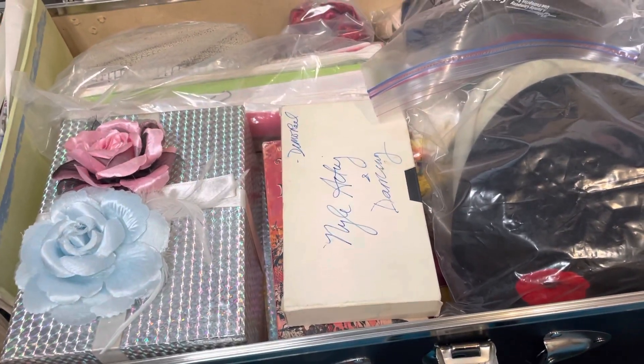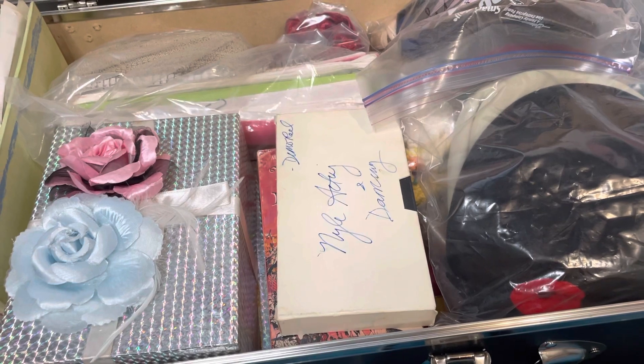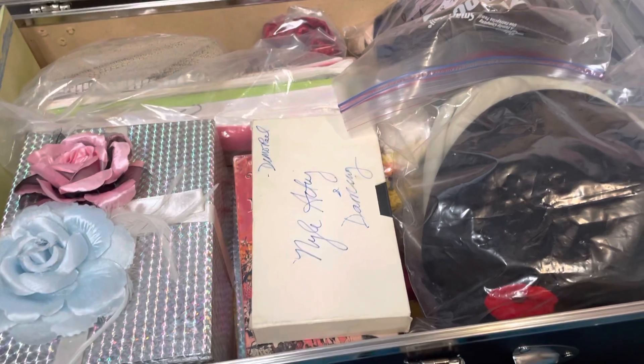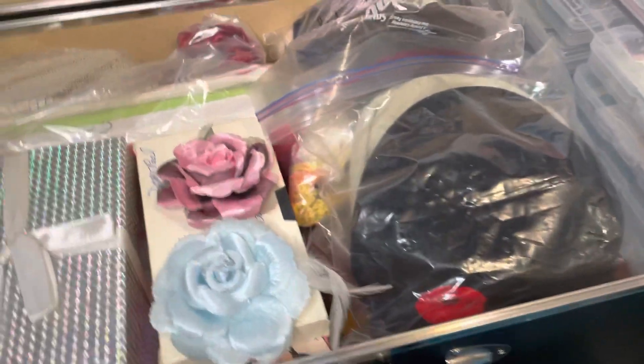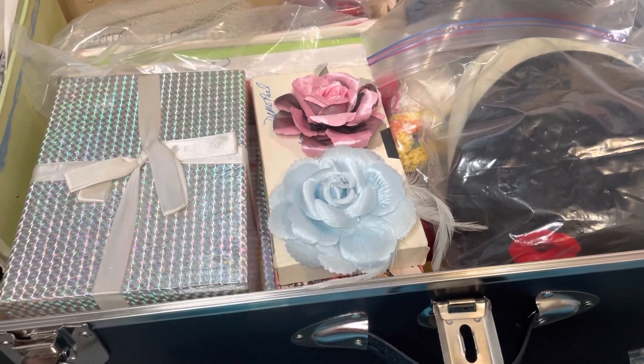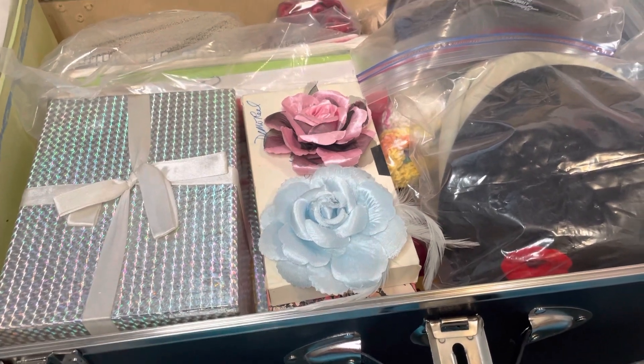Those little flowers remind me of one of my besties, Haley — the blue ones for her and the pink ones for me — because we did a very funny flower video at one point. You'd have to be there, but everybody else thought it was funny too. And there are other memories, letters, and stuff in that pretty box.